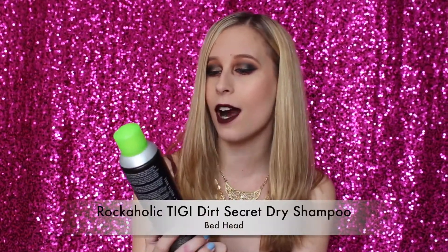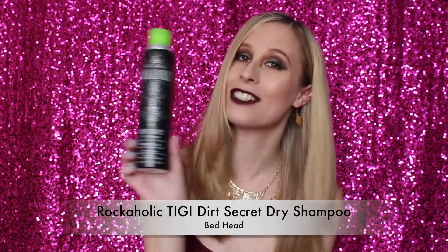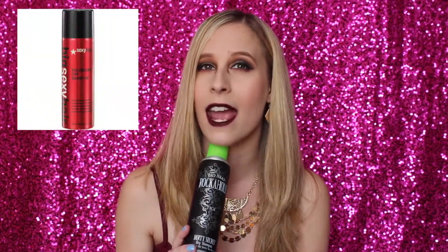Alright, so let's get into my empties. The first one I have is the Bedhead Rockaholic TIGI Dirty Secret Dry Shampoo. I've repurchased this a couple of times. Me and my girlfriend have been using it — we really liked it. It was a little white whenever you put it on, especially the first spray, but with my blonde hair I didn't mind, because I could put it in my roots and rub it in. But we stopped repurchasing it and tried out some other stuff. We tried out Big Sexy Hair, which we've been liking a lot, but it's really expensive.